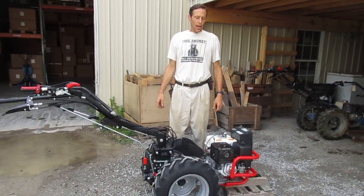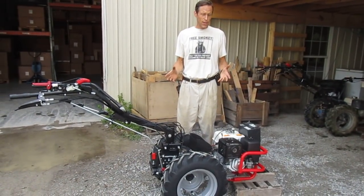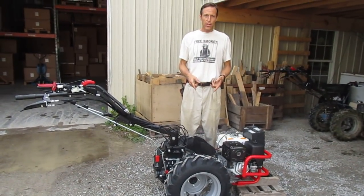Greetings, Earthlings. A little video here talking about something very silly, seemingly, but important: battery box supports on BCS tractors.